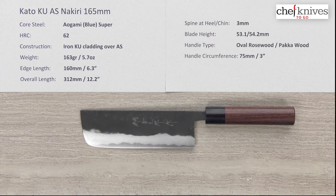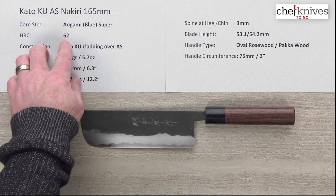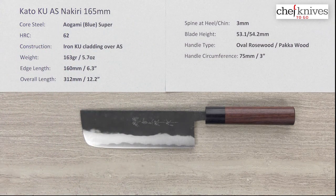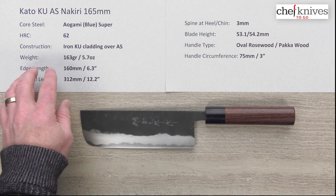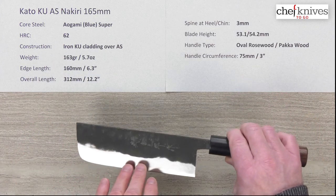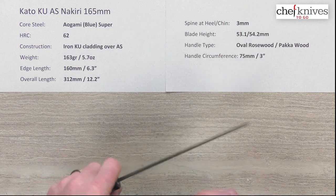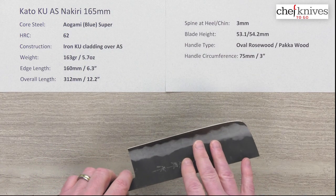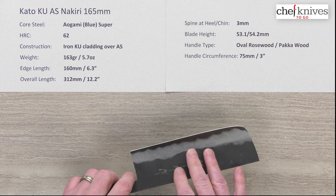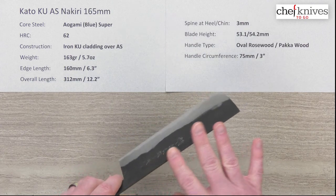The core steel is what's known as Aogami Blue Paper Super — reactive high carbon steel from Hitachi. It heat treats at about 62 Rockwell, which is a fairly conservative heat treat for some durability and forgiveness. The construction is three layers: on either side of that harder core steel you've got a soft iron cladding, which is reactive as well, so it's an all-reactive blade — no stainless or anything on it. That cladding has a smooth Kurauchi blacksmith finish on top.